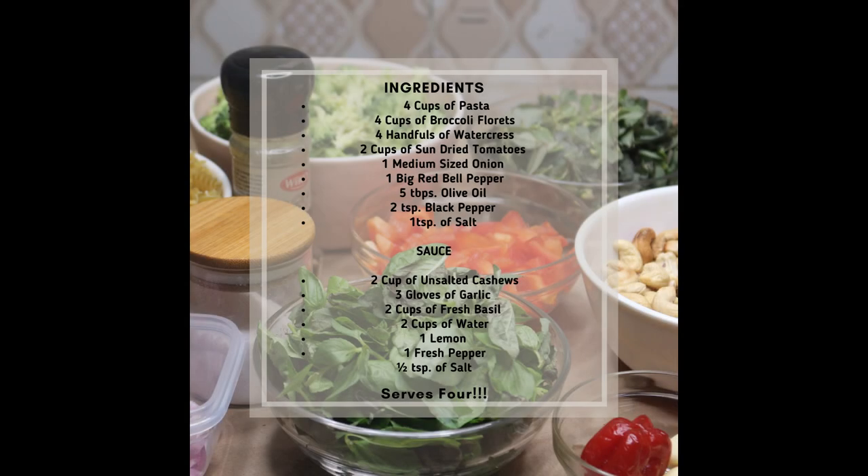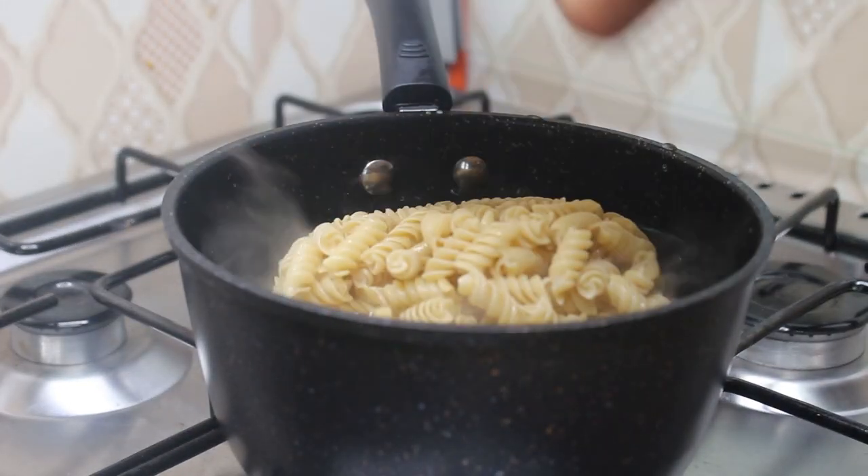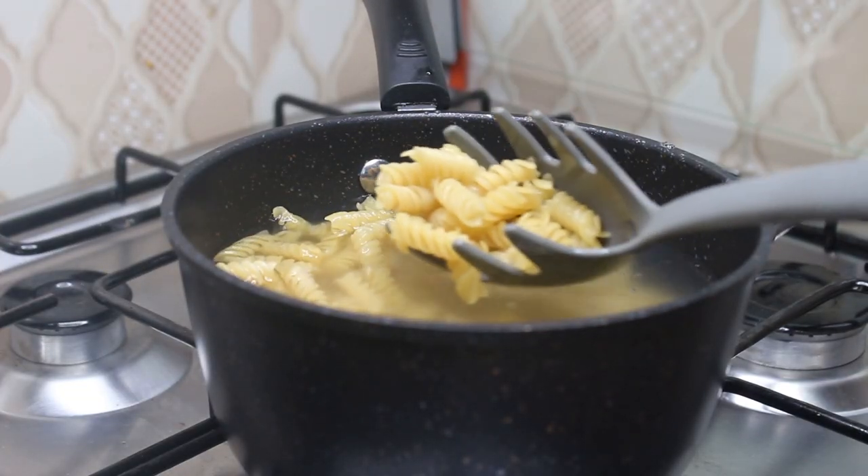If you'd like to take a look at the ingredients, pause this video now — they'll be in the description box. First we're going to boil the pasta as per the packet instructions. You want to throw in a teaspoon of salt and a teaspoon of olive oil as well. While the pasta boils we are going to make the sauce.